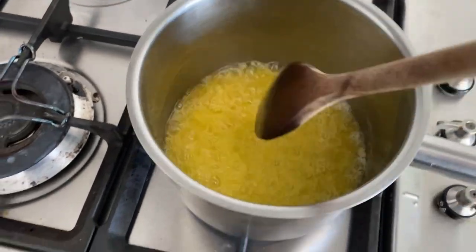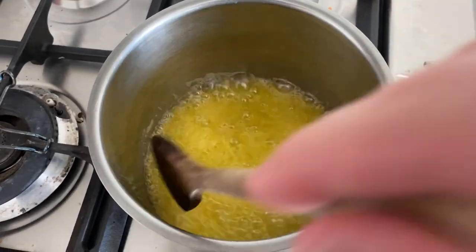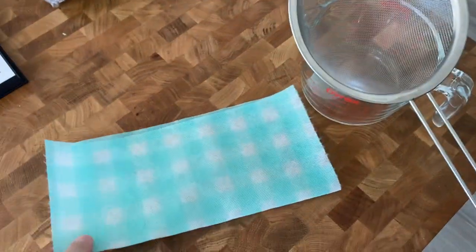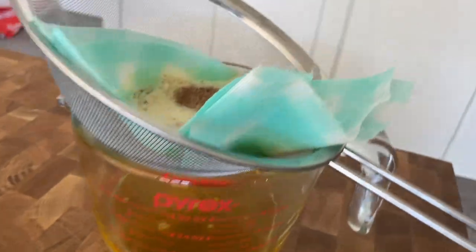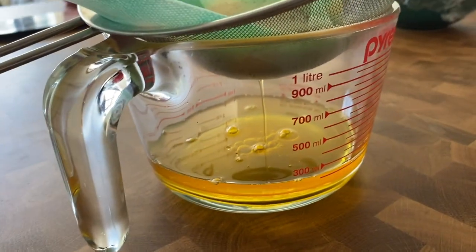Initially you'll see white bubbles form at the top. Once the bubbling and foam settles down, that indicates the clarified butter is done — about another 30 seconds. After it's clarified, you want to strain it through a muslin cloth or a chuck. I'm just going to fold the chuck into a funnel shape, pour the butter through, and all the browned butter will be separated out. Then we refrigerate it.